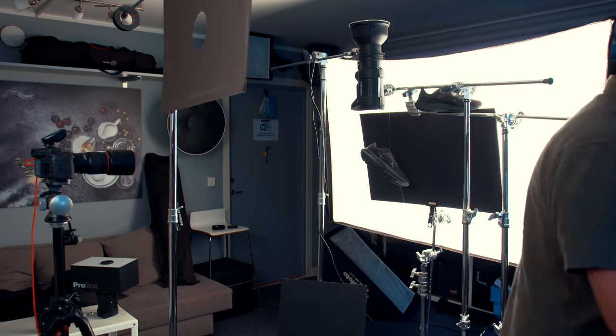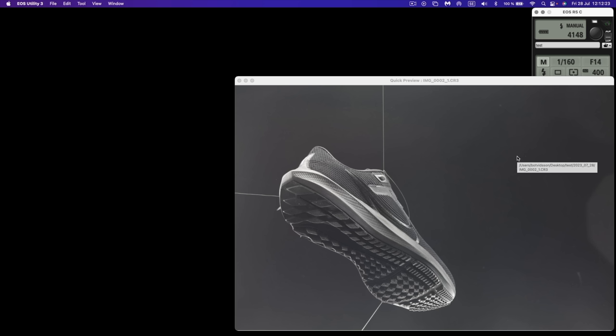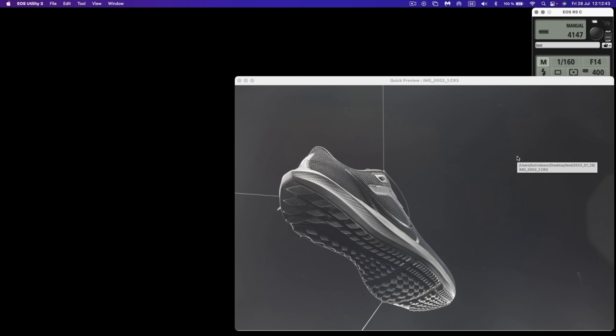Maybe I can show you right away otherwise I'll forget. I put it in my pocket — I always have it here — and then we open EOS Utility 3, click Remote Shooting. We're shooting at 1/160 of a second, f/14, ISO 400. Let's take a shot. There you are — done. Let's go home. Absolutely beautiful — look at those gradients.